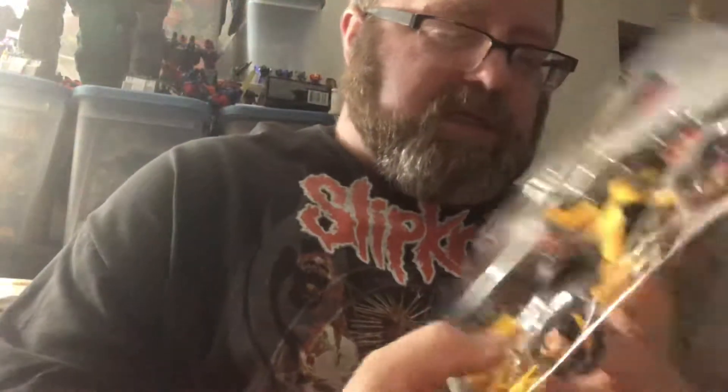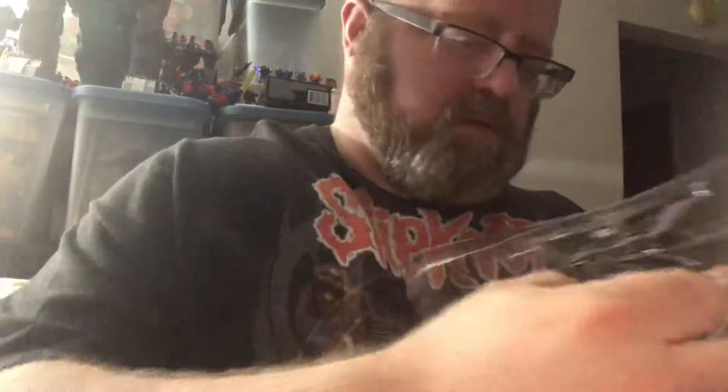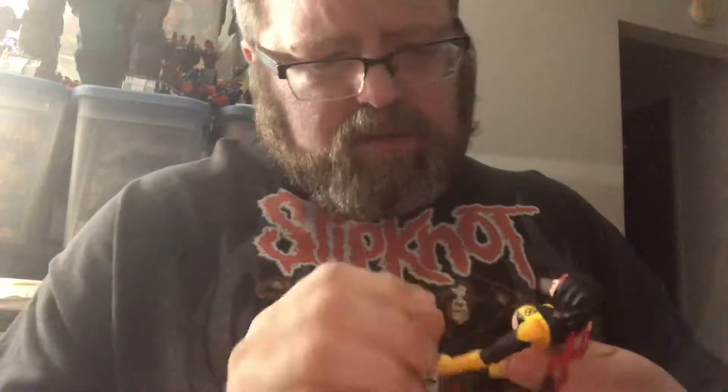Out of the clamshell — I should have opened it the other way, oh well. As you can see she comes with a ton of accessories. In the comics, Danny Moonstar was an original member of the New Mutants; she was a co-leader with Cannonball, and she went by the name Mirage.